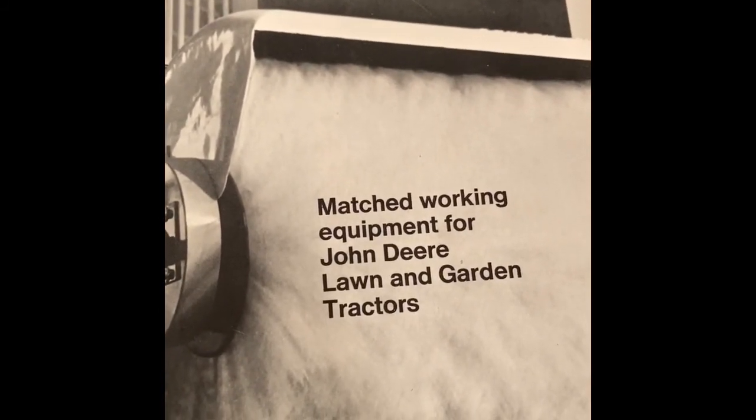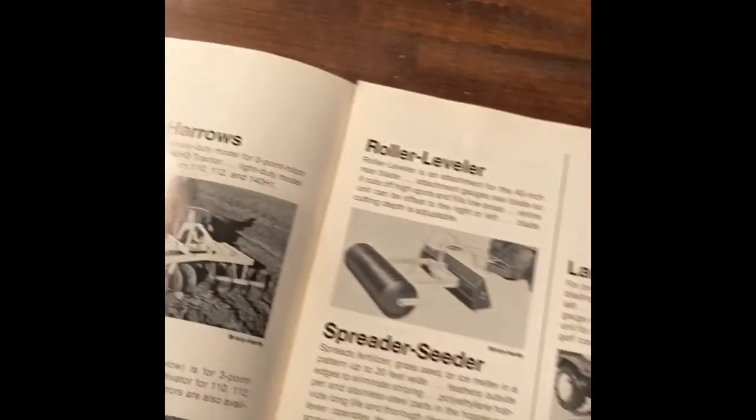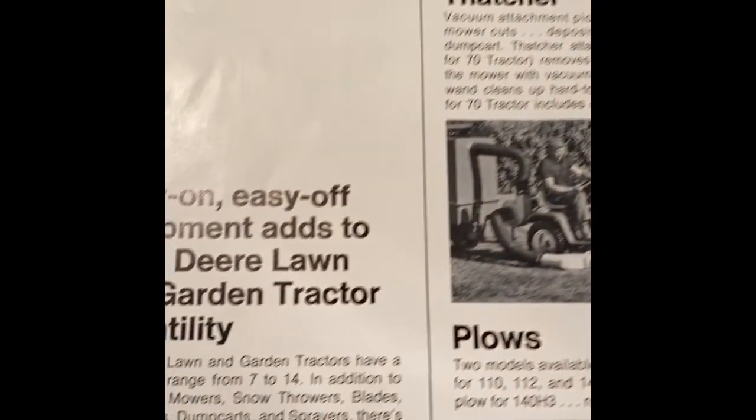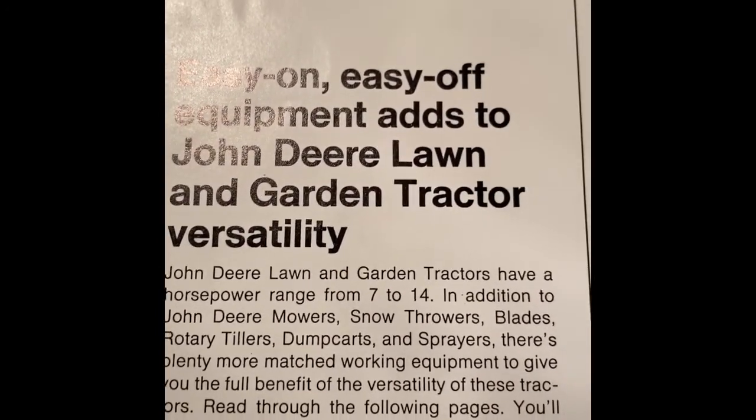Matched working equipment for John Deere lawn and garden tractors. Easy on, easy off equipment adds to your tractor's versatility.